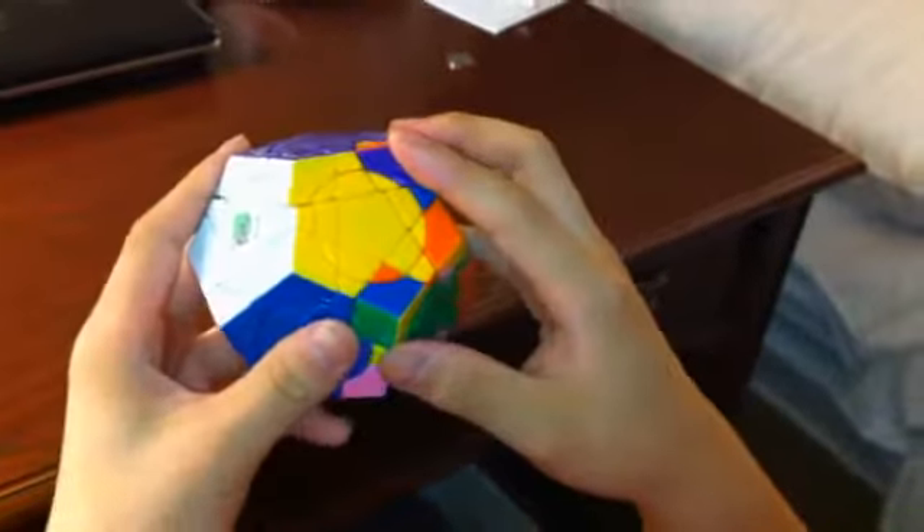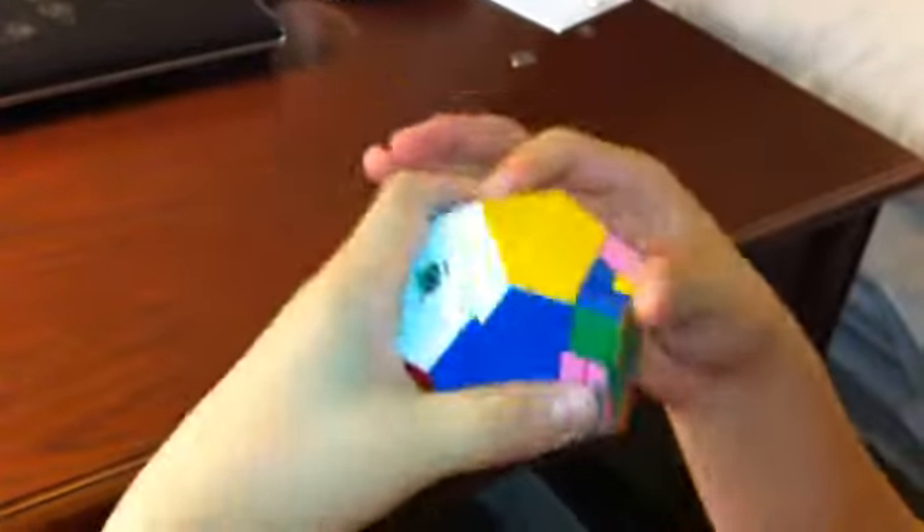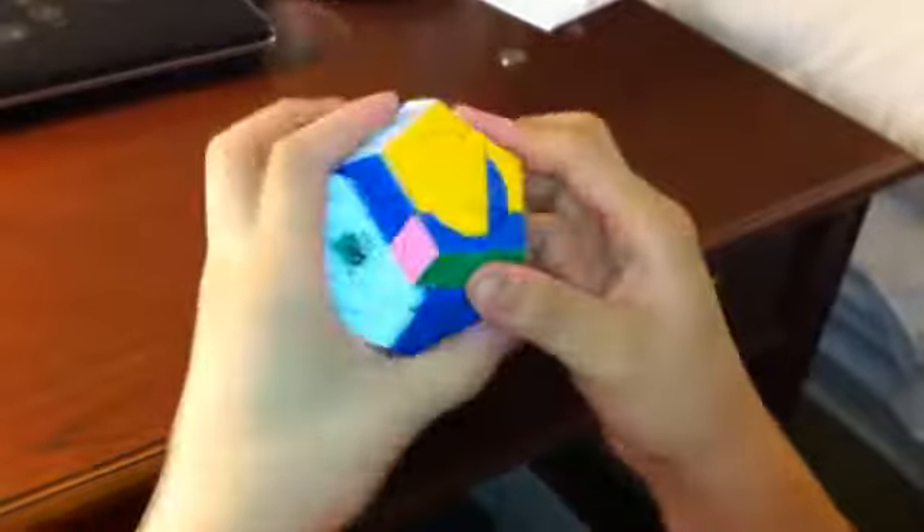Move the next piece over. This one goes clockwise, so you start with the front face. Front, bottom, front inverted, bottom inverted — same thing one more time.